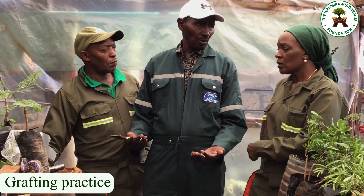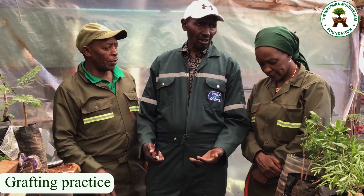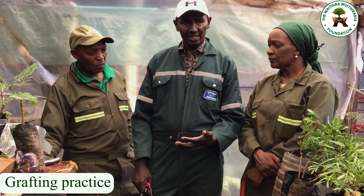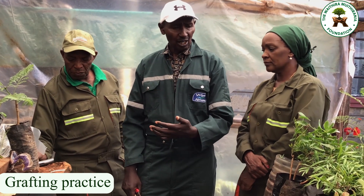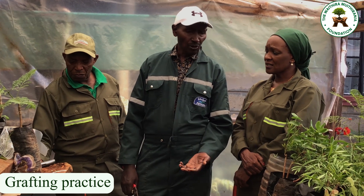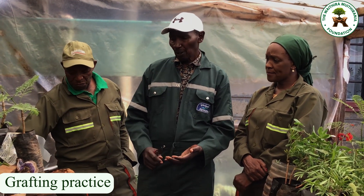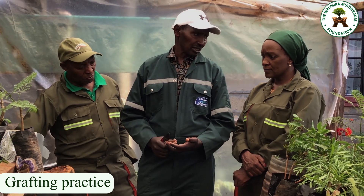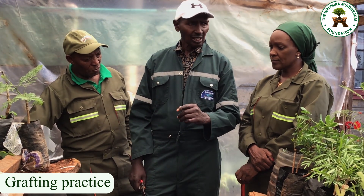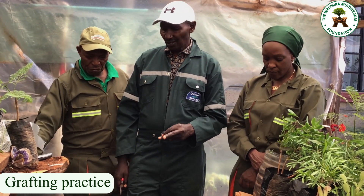The biggest mistake is that the person who bought that seedling will only realize after three, four, or five years — and that is not fair. We should be very careful and honest. If we have decided to embark on grafting, let us always be faithful and true.